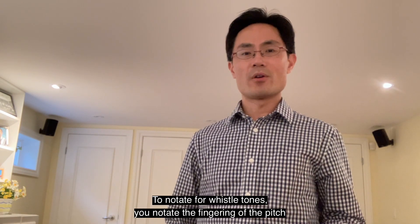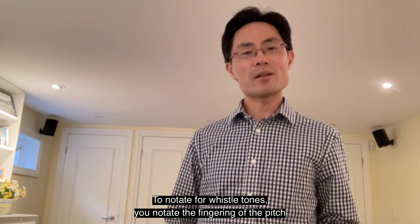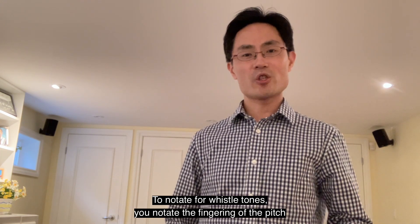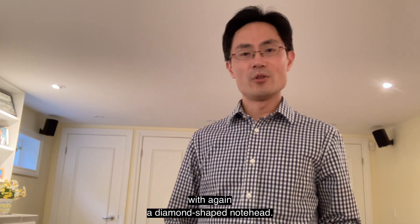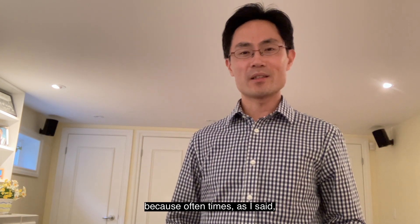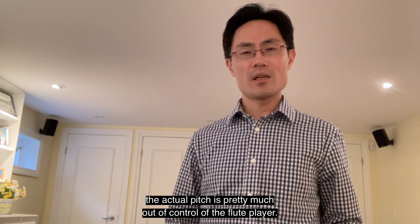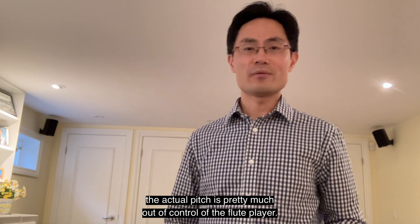To notate whistle tones, you will notate the fingering of the pitch with a diamond-shaped note head. You don't have to actually notate the actual pitch, because often times, as I said, the actual pitch is pretty much out of control of the flute player.